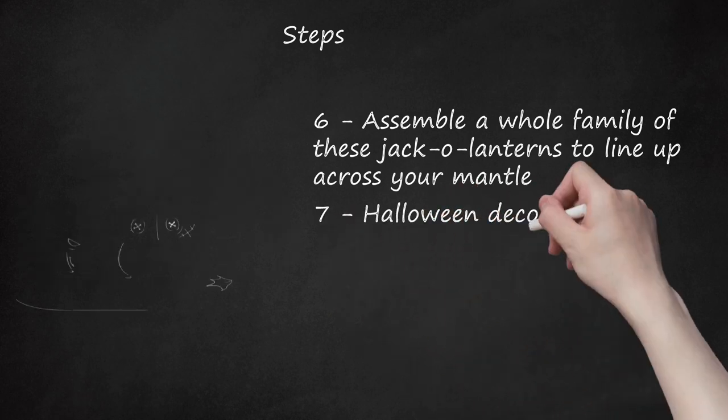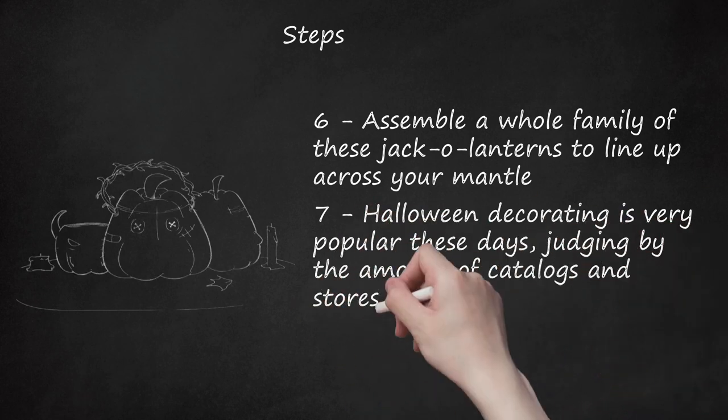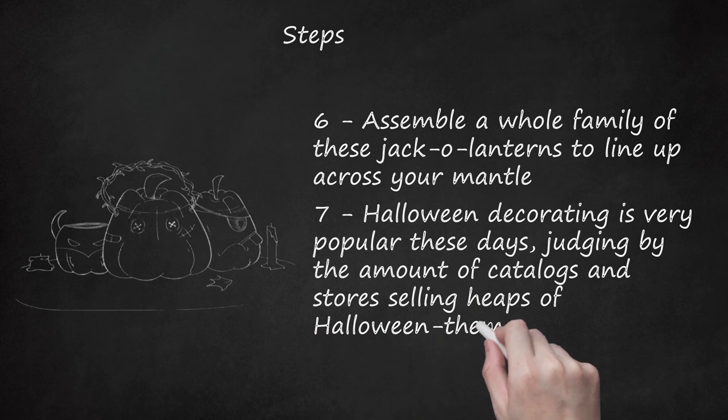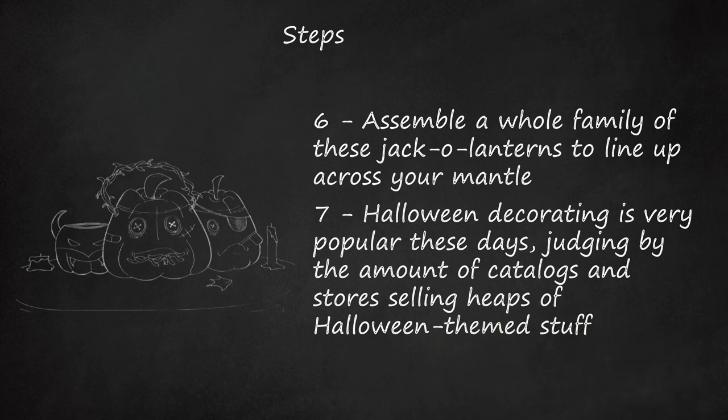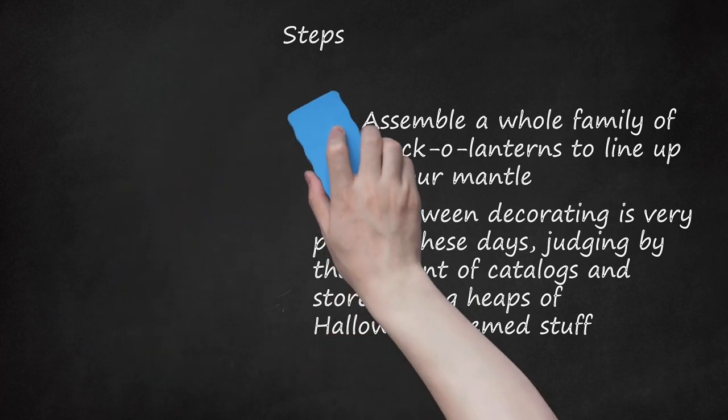Step 7. Halloween decorating is very popular these days, judging by the amount of catalogs and stores selling heaps of Halloween-themed stuff. Rather than get pulled into the mayhem and cost of acquiring more stuff for yet another holiday, get rid of some of the stuff you already have and don't need. At the same time, you will find an outlet for your pent-up creativity.